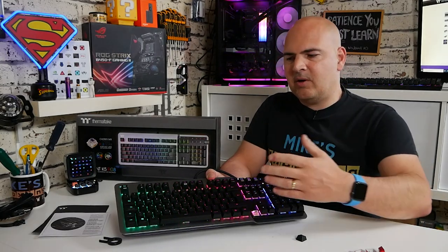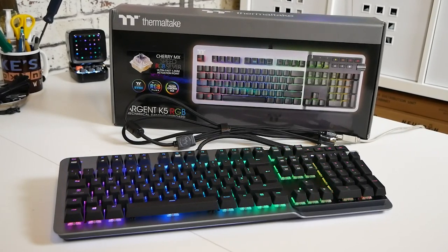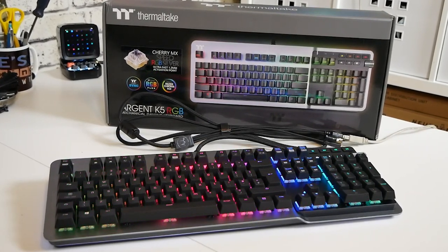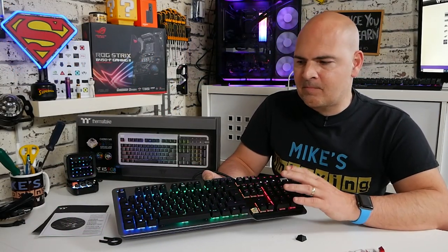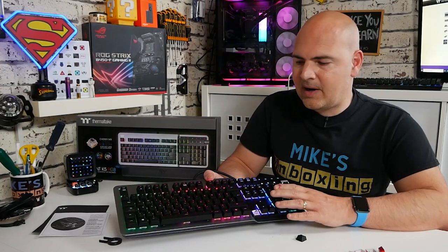It's going to come down to: do you have deep enough pockets, or do you use your keyboard enough that the link between you, the keys, and the computer is so important you can justify spending the money? A lot of people are going to look at the price, think the keyboard looks fantastic and love the design, but feel £215 is a little north of where they'd like to be. If this was on the market for around £140–150 I think they'd have a very competitive keyboard that would sell by the bucket load. Being just over £200 is going to be a red flag to some people — do let us know what you think in the comments.